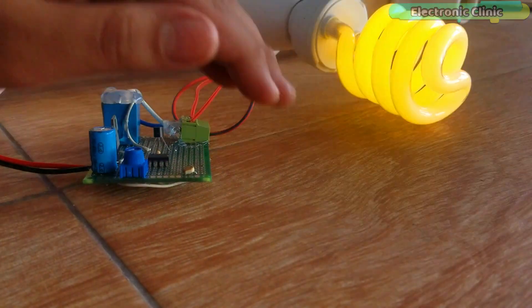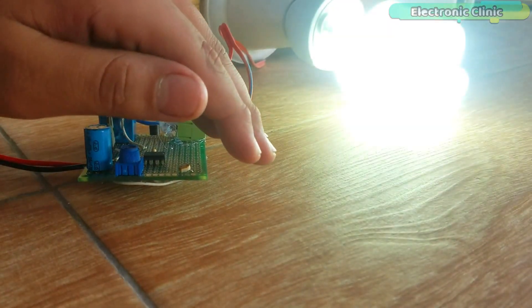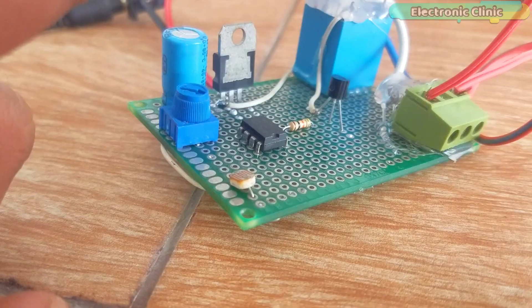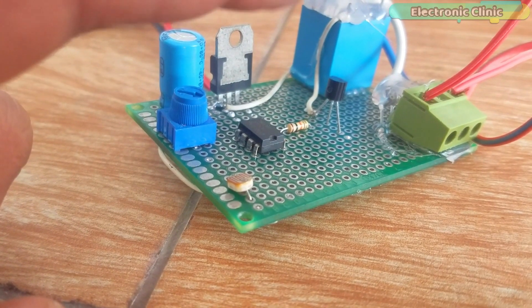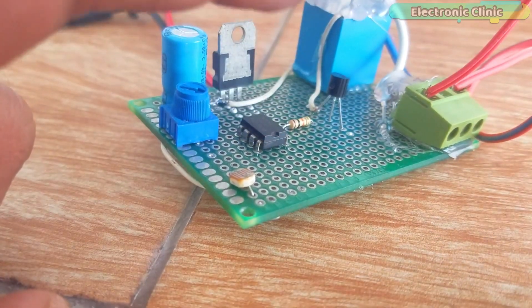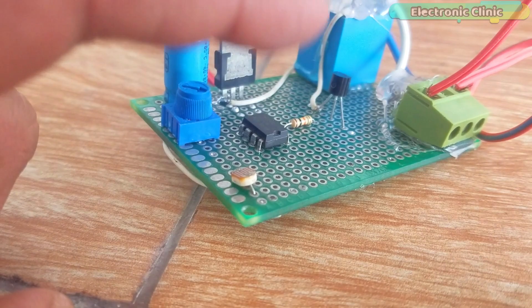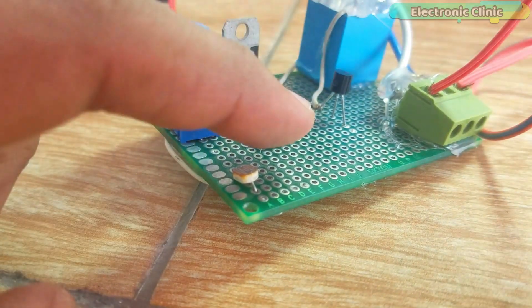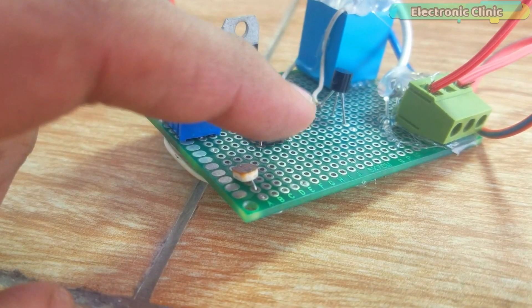The automatic streetlight control system is seriously an amazing project and no doubt this is one of my favorite projects. This is a very small project built around a few electronic components. In this project you will learn how to make an automatic streetlight control system using a 555 timer IC and an LDR.